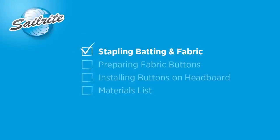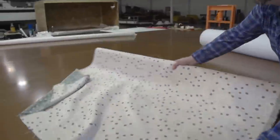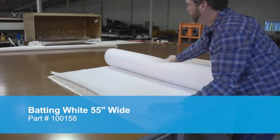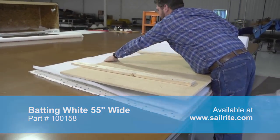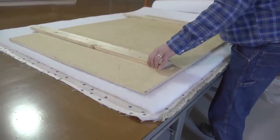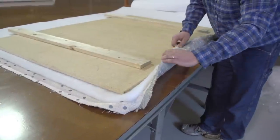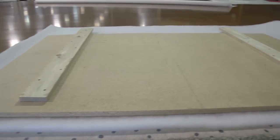You'll notice that the process is very simple. We're going to take fabric, we're going to add some batting and we're going to staple that to a backer board. This batting is available at Sailrite and we're going to use one layer, though if you want a little bit more plush of a feel you can use two layers or more. Brian is using a medium density fiber board and he's routered the edges. This board works great though other boards can be used as well. He'll position the board over the batting and the fabric to ensure that there's enough material to wrap around the edges and be stapled. We'll cut it to size.